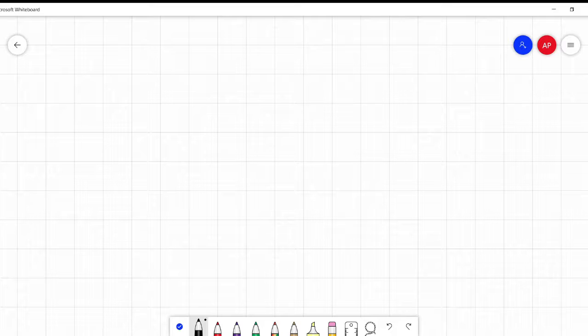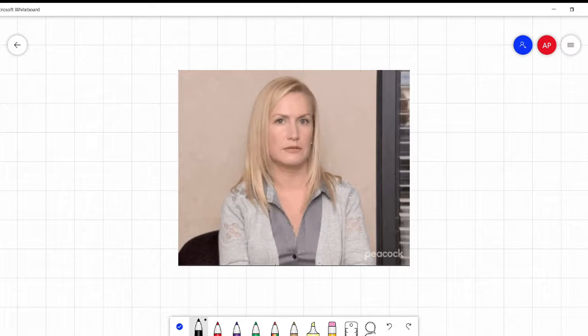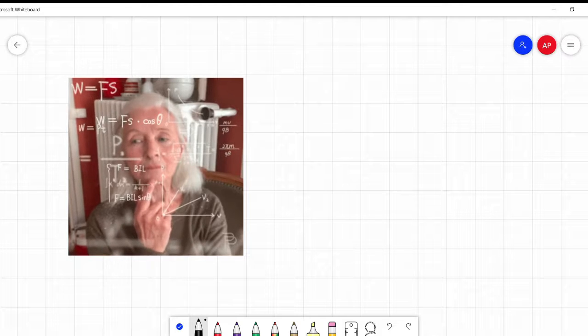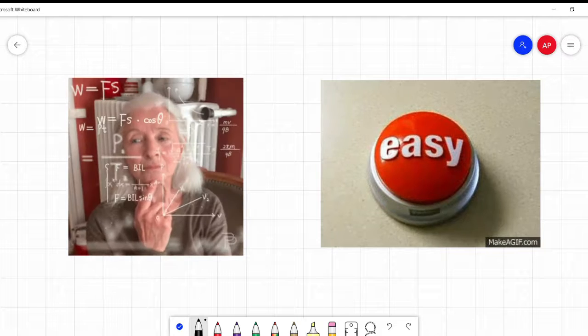I know, math fun - they're not supposed to be fun. Well, whatever. I think this is fun mostly because it makes something that looks very complicated and very difficult very, very simple.